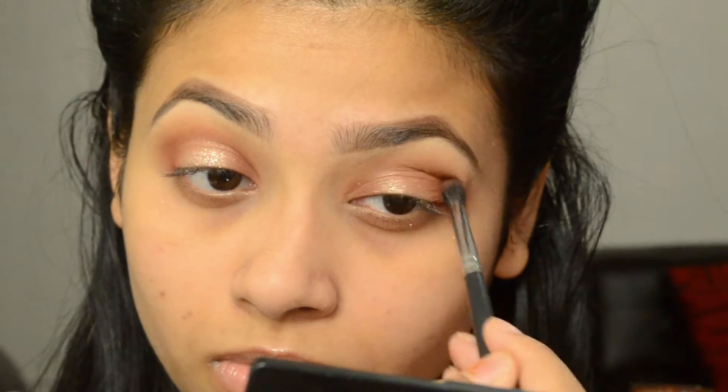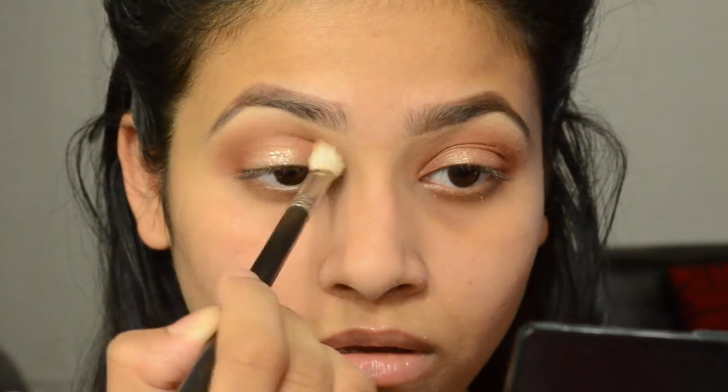I'm focusing the Sienna only on my inner corner and outer corner, and the rest I'm just blending all over. To make sure everything is blended together nicely, I'm taking this tapered brush from Mac to blend — any tapered brush is fine, you don't have to use the exact same one.